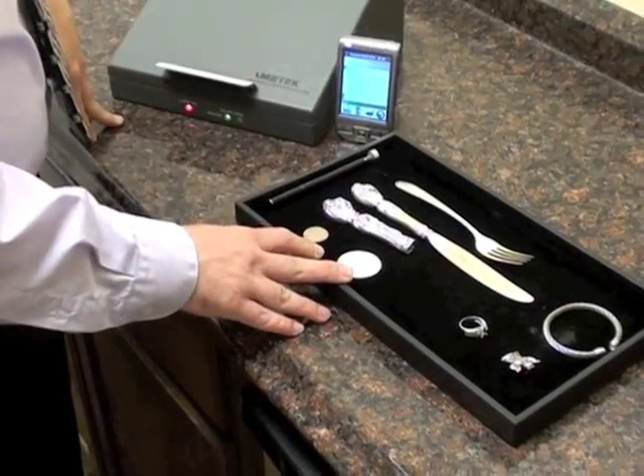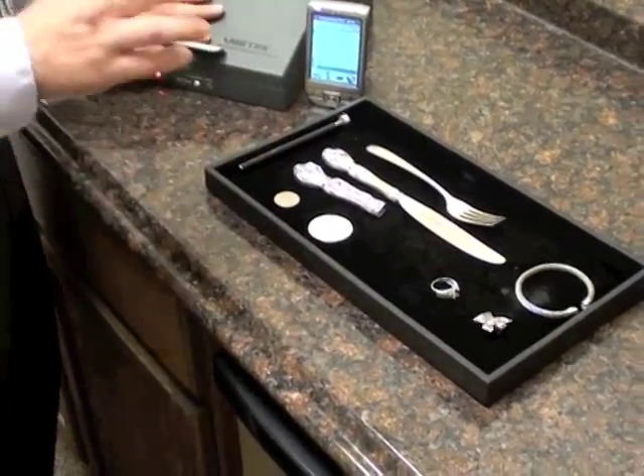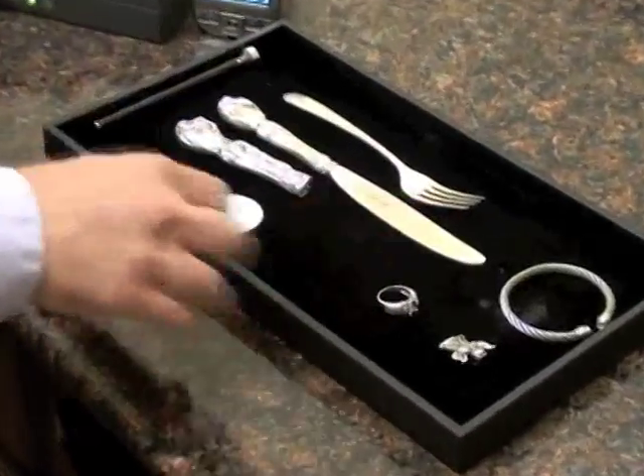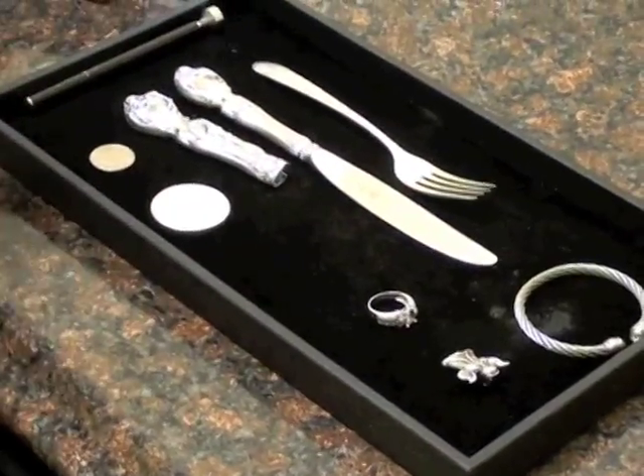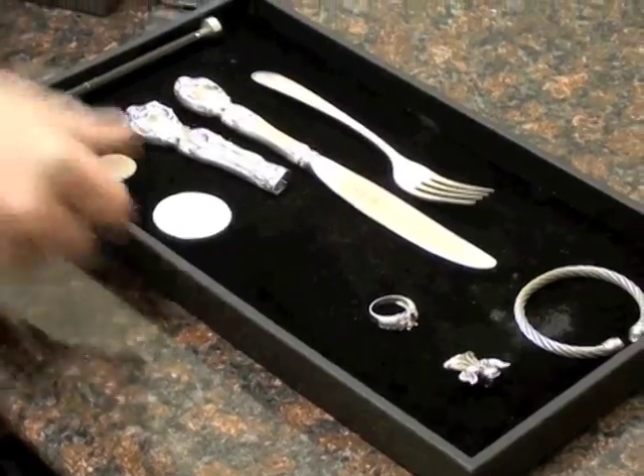These are a few pieces very typical for what we see clients bringing in. We have silverware, some coins, some miscellaneous jewelry. Some is marked, some is not. Our spectrometer technology will tell us exactly what's inside these metals.